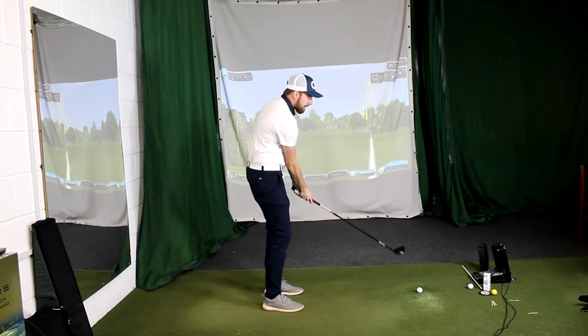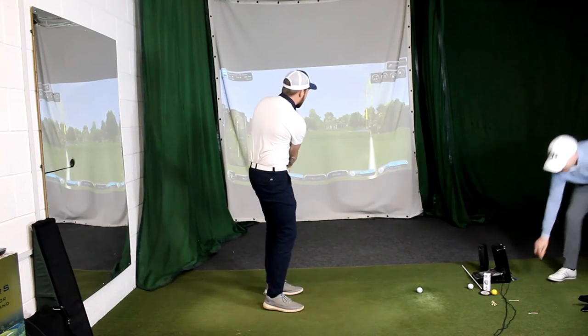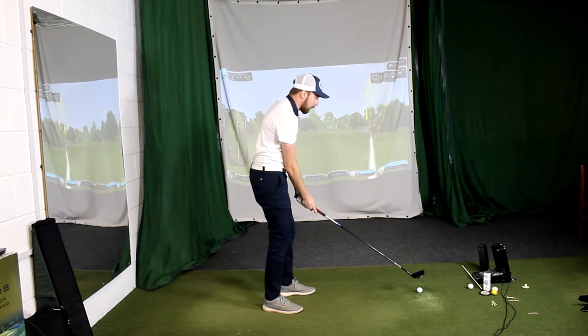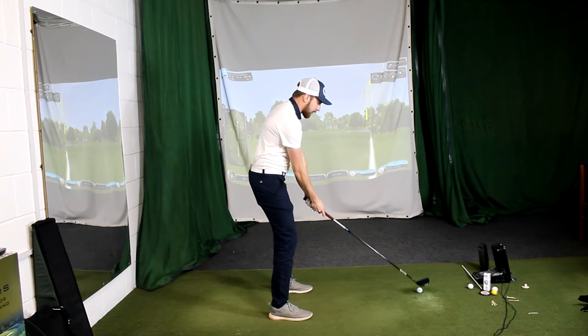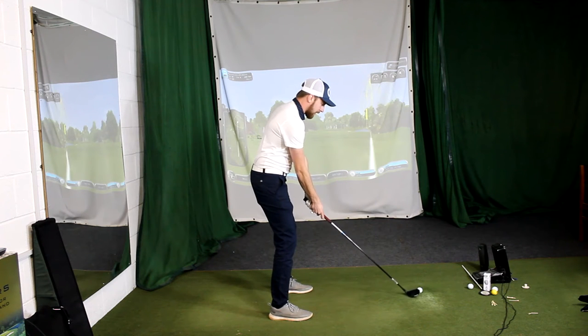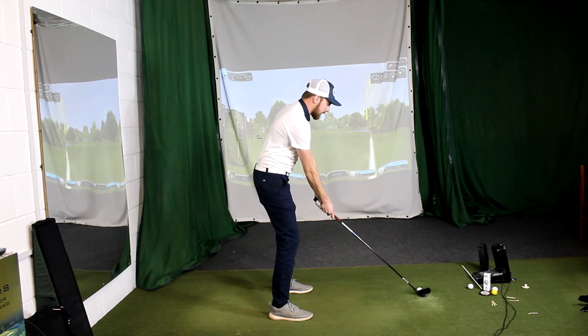So, due to a bit of an oversight with the driver, we've had to actually go down to 3-wood. That thing absolutely flies — it really does go a long way. So we're going to try a 3-wood instead; we've nipped down to the TSI 2 3-wood. Hopefully it should spin a little more and should hold its line.